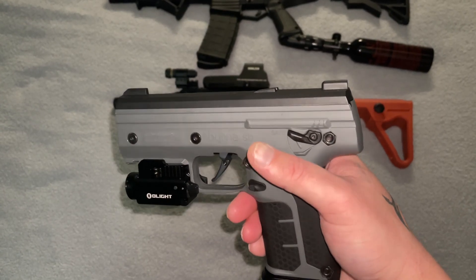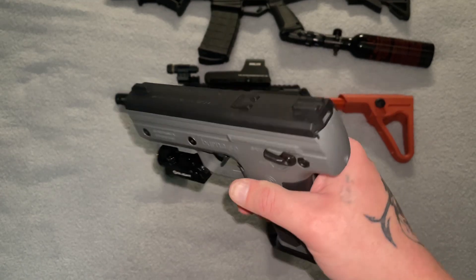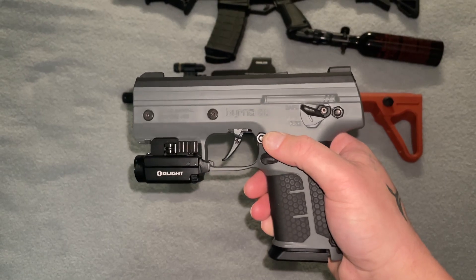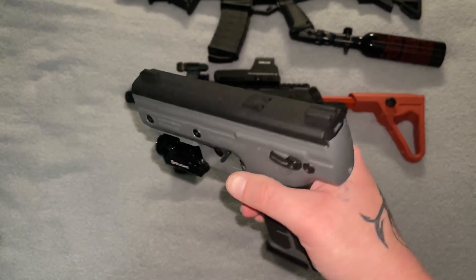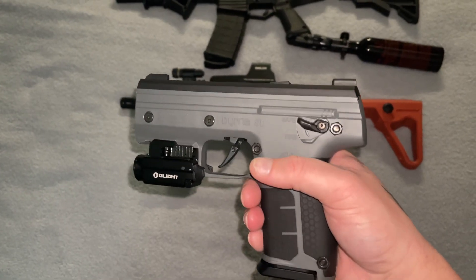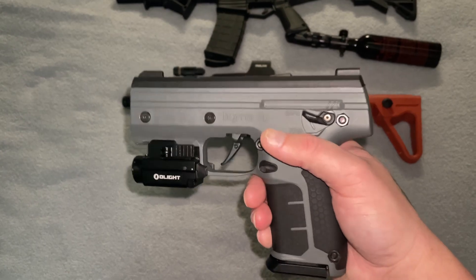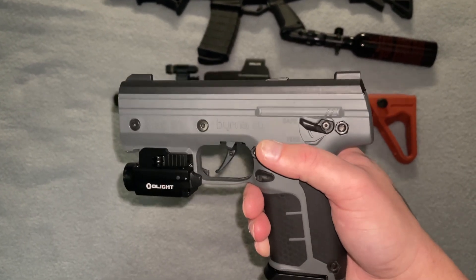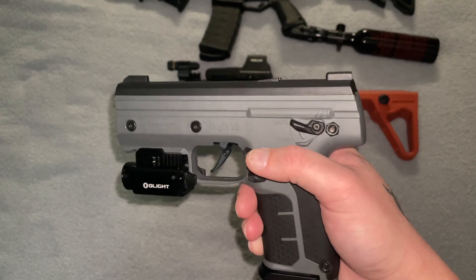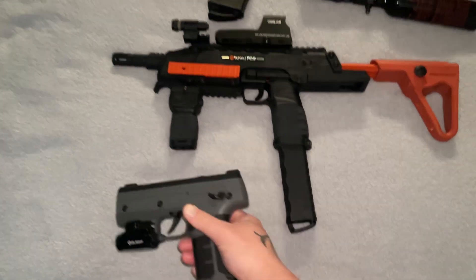Someone else had commented on one of my videos — I'm not going to put his name out there out of respect — but he mentioned that pepper balls and his SD have been breaking. It has actually happened to me too. I think it might be because the detents are plastic in these, and I think that has something to do with it, though I'm not sure.